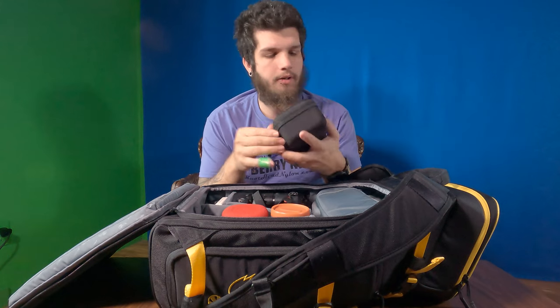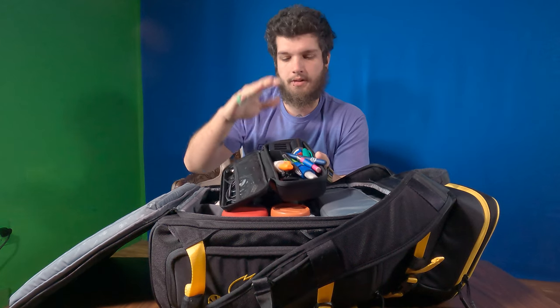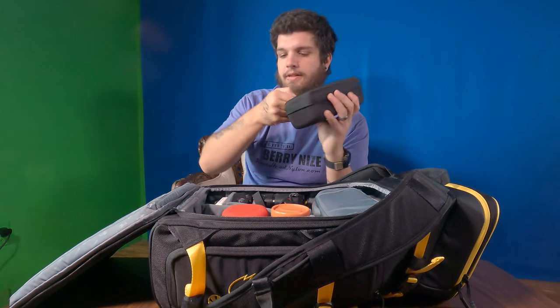This big case is actually the GoPro case. It keeps my charge cables, my GoPro accessories, lighters, Sharpies. Pretty much, it's just a little tech pouch that I keep all the odds and ends in.